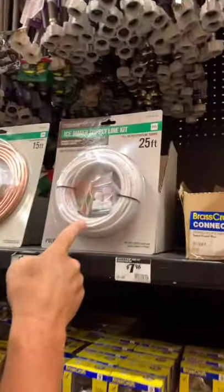Ice maker water lines — you should know they come in quarter inch tubing. This tubing comes in plastic, copper, and stainless steel. The twin favorite is stainless steel.